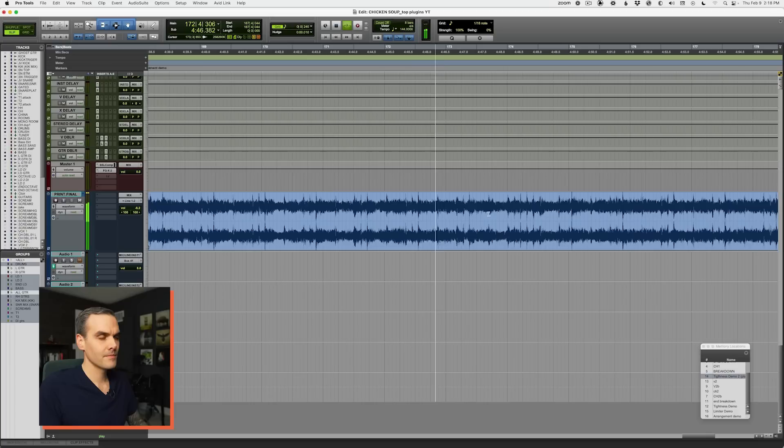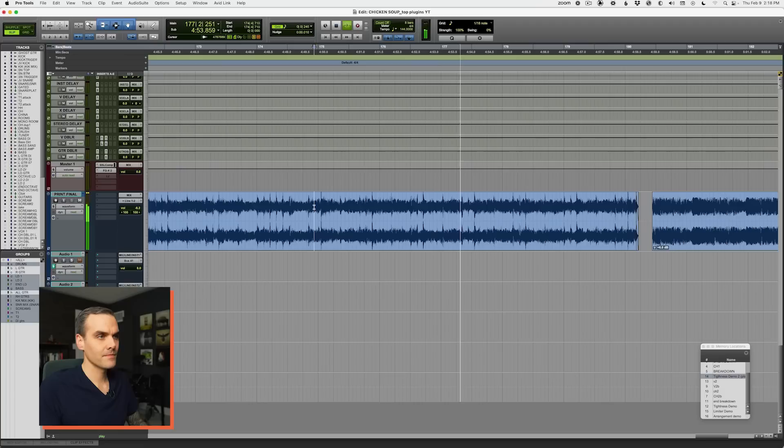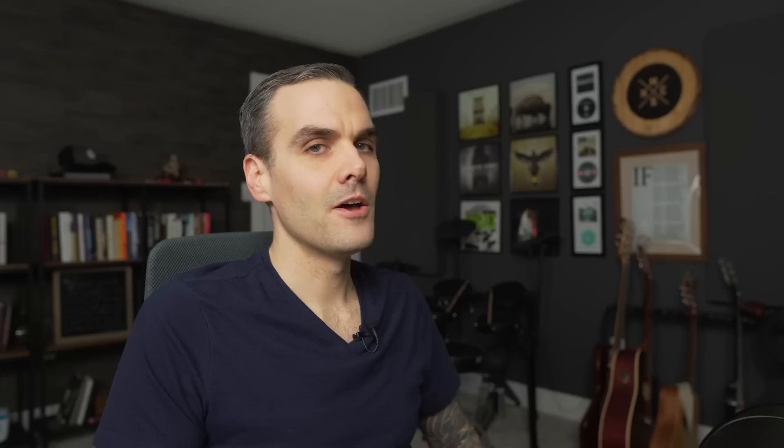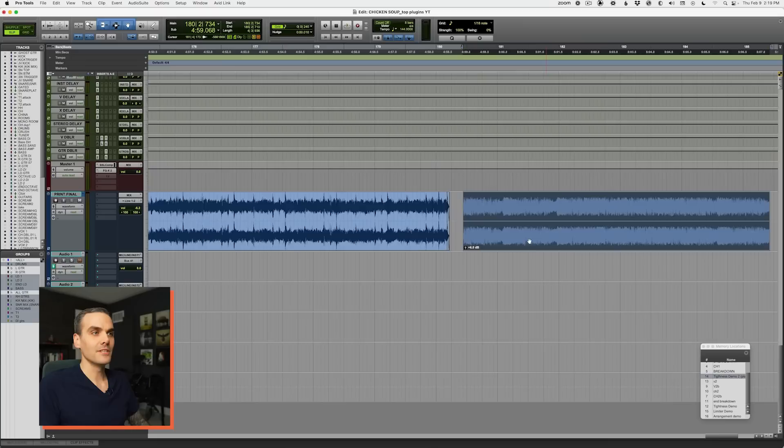The next mistake destroying your punch is related to performance, but goes back even further to the arrangement. Here's the first example — see if you can point out what's wrong. This is a common mistake: there's just way too much going on. There's a bass pattern, the kick is not matching it at all, a droney guitar holding throughout the whole section, and another guitar riff that's much busier. Essentially four tracks all playing in a different rhythm.